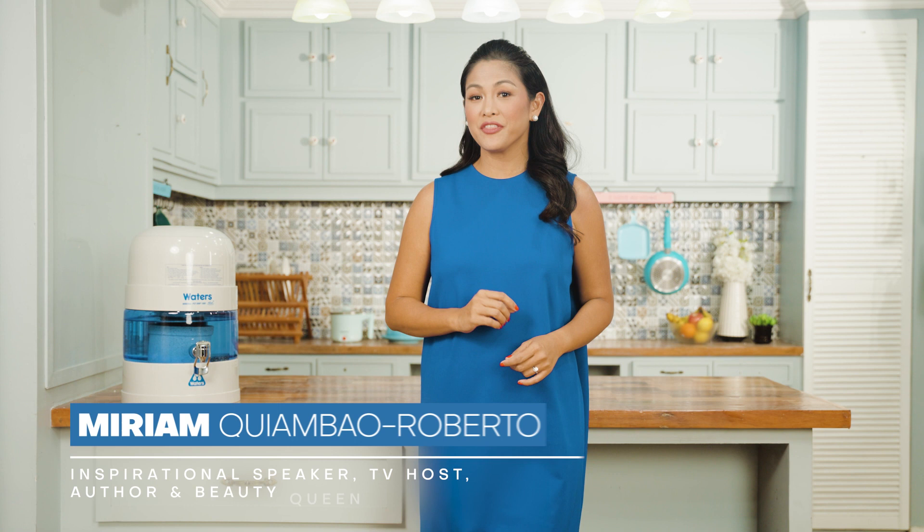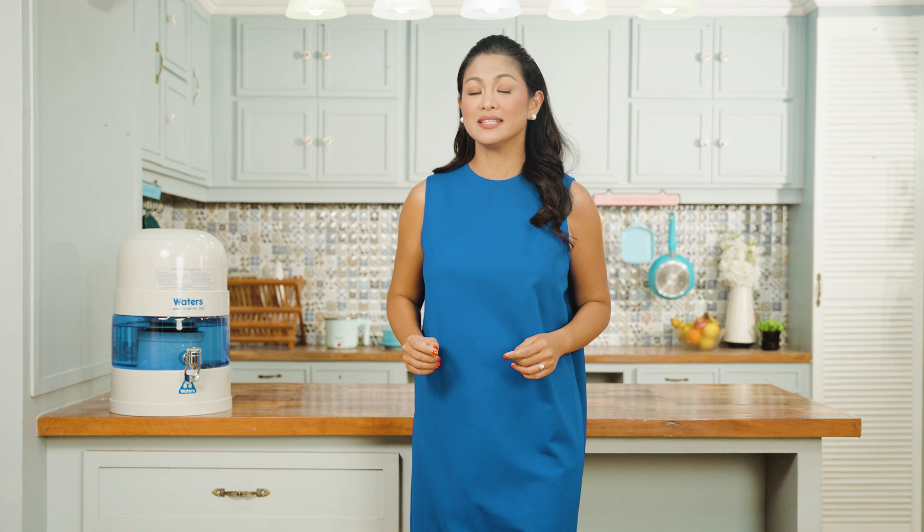As a former beauty queen, health enthusiast, and busy mom, finding ways to keep my family healthy and hydrated is always a top priority.